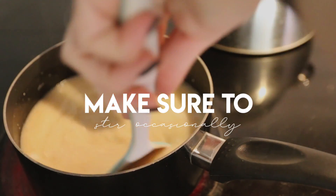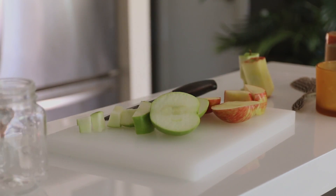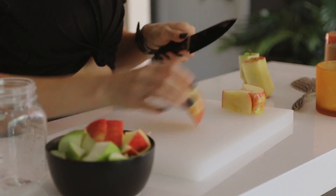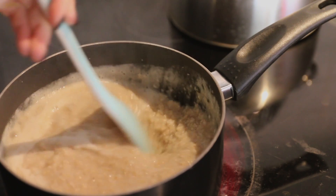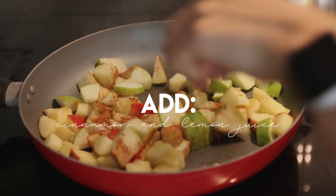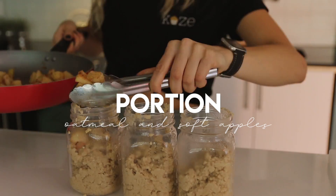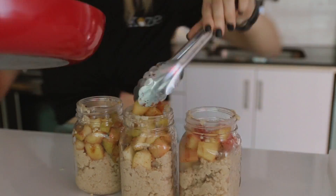I'm going to chop up two different apples — you can choose any kind you like. I did a pink lady apple and a granny smith apple, added a bit of lemon juice and cinnamon, and then fried those up. After portioning into three different mason jars and after the apples had softened, I added those in as well and then topped it off with a big spoonful of pumpkin pie filling.